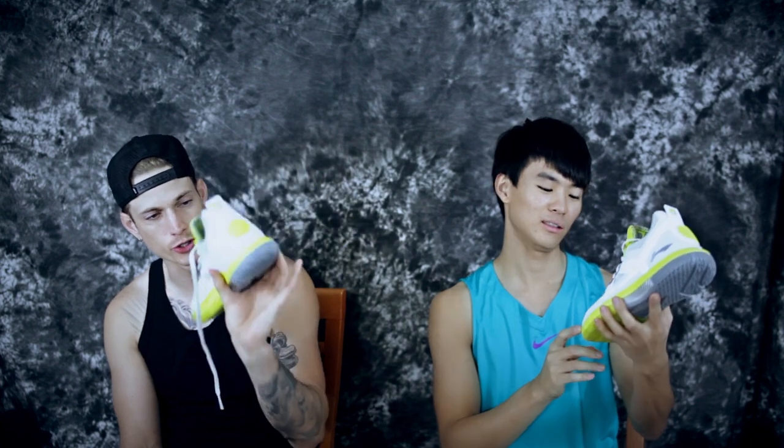Anyway, let's get right into it. This is the Way of Wade 5, D-Wade's signature shoe made by Li-Ning, which is a Chinese company.